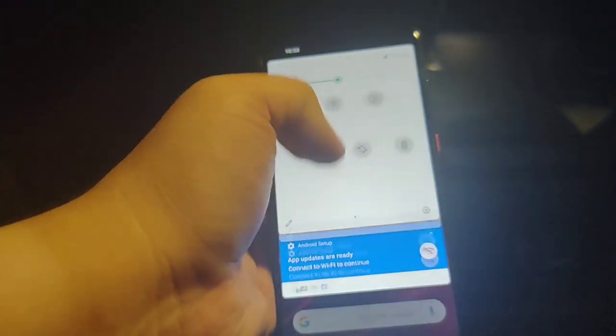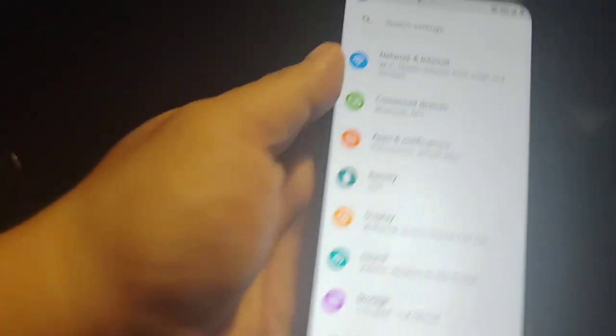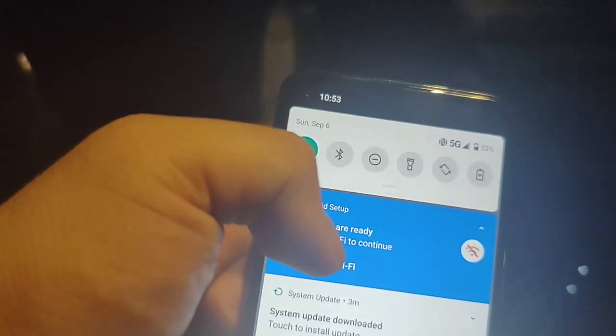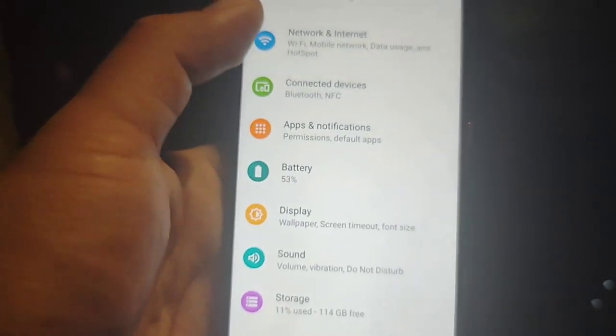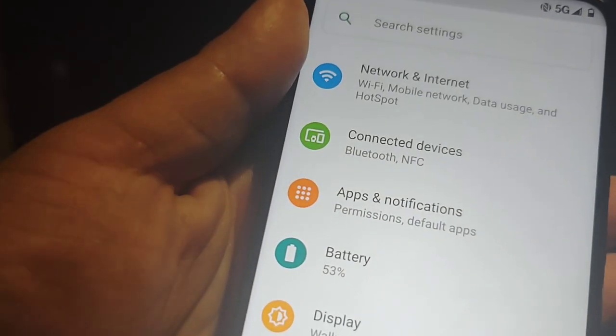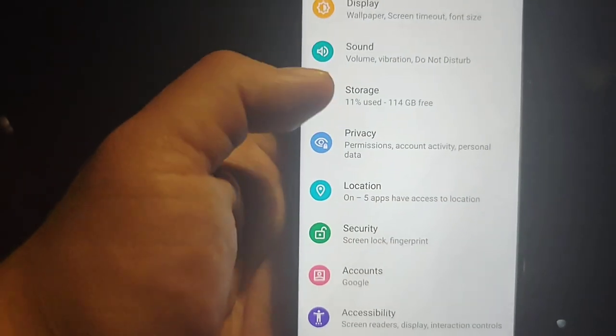We haven't tested the fingerprint scanner yet — let's test that. It's supposed to have a fingerprint scanner. Damn, this thing is warm already. Holy crap, battery's at 53 percent — it was at 57. This thing does get kind of warm. You can feel around the modem area in the back — there's a lot of heat there. It's probably the 5G.